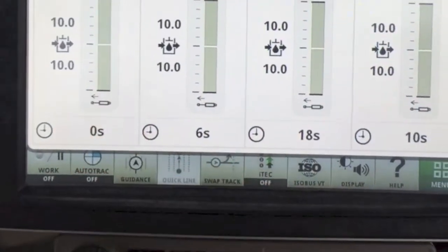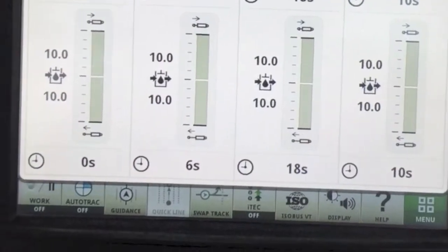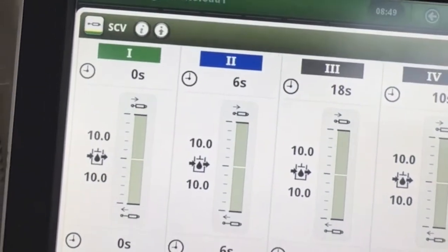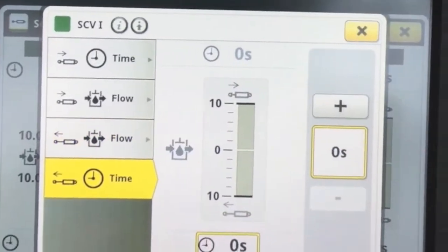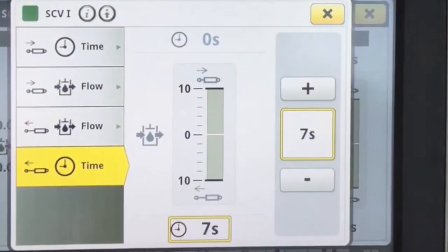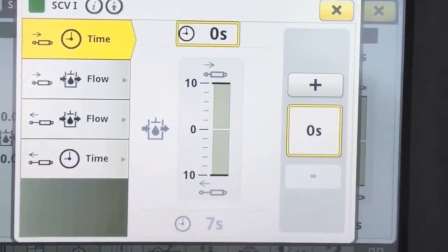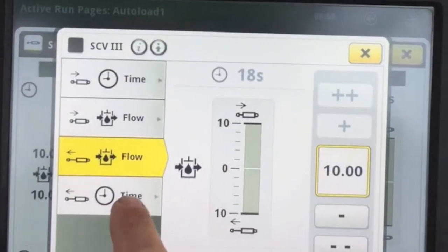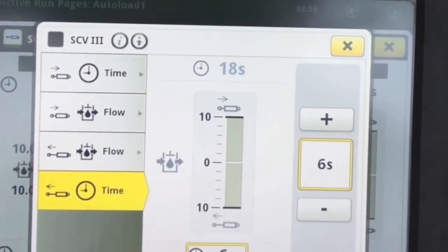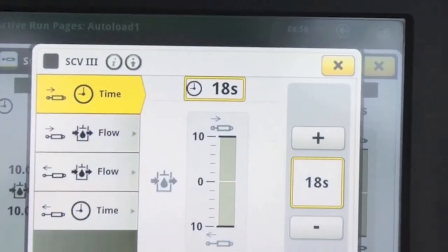Once you've got independent mode — so retract and extend are different — for SCVs 1 and 3, you want to set the timers for extend, which is raise, to say 7 seconds. Set your retract time to 1 second for both 1 and 3, which will be raise and lower for your back and front scrapers.